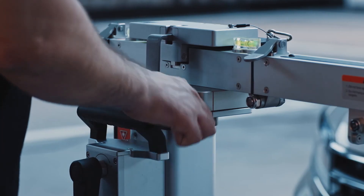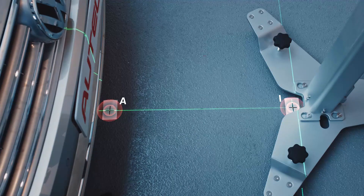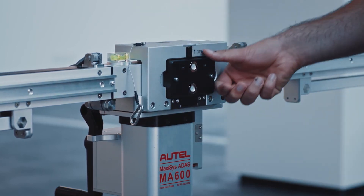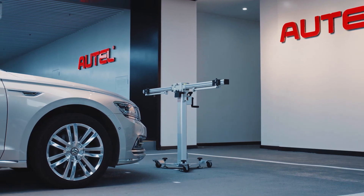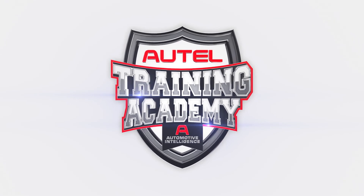Rotate the fine-tuning bolt so the laser line from the two-line laser passes through point A. Turn off and remove the two-line laser. The calibration frame is now correctly aligned to the vehicle.